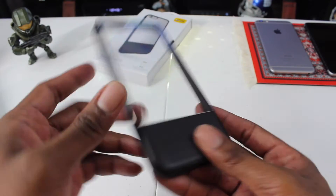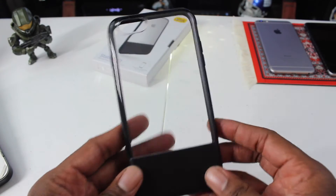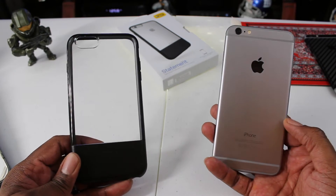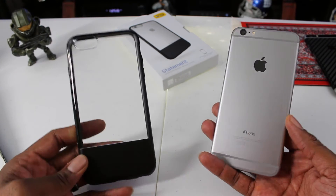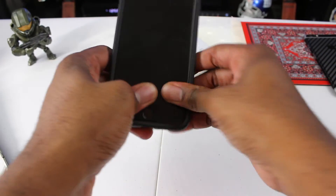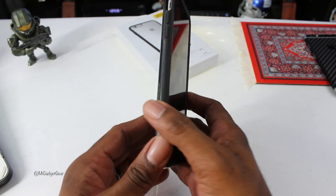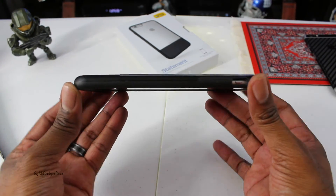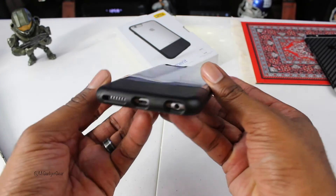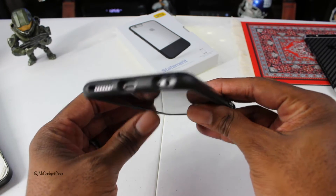Obviously there are cutouts for everything you need. Let's go ahead and put this on our iPhone so we can see what it looks like in action. Here I have the iPhone 6 Plus and we'll just go ahead — boom, just like that. No fuss install. It pops right in and looks really great. It doesn't add a lot of bulk or weight to the device, and you have your cutouts there for everything that you need.